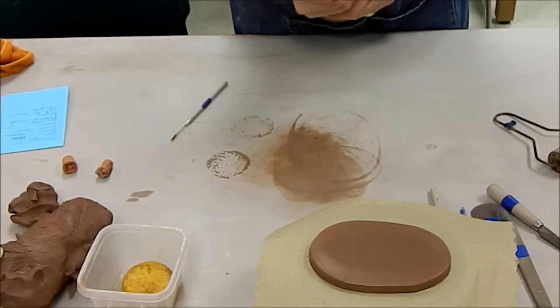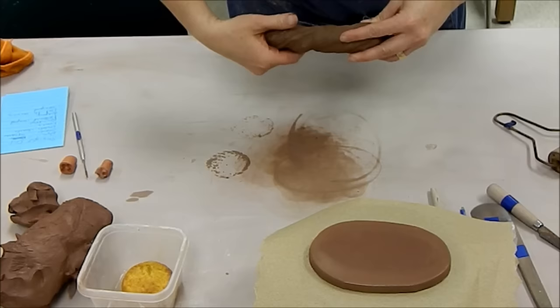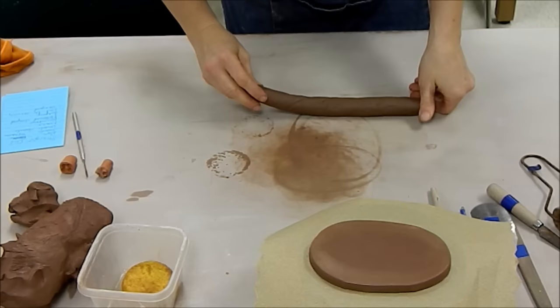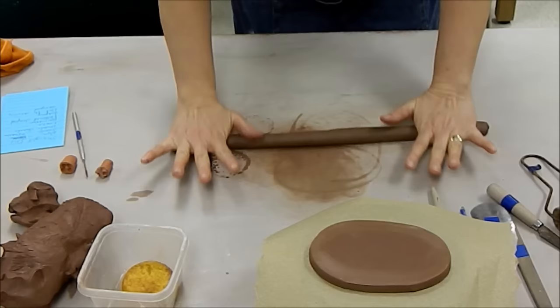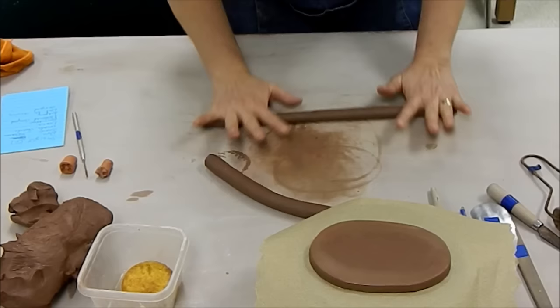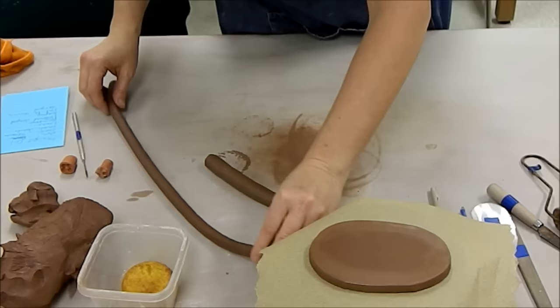Now I'm going to go ahead and prep some coils. You will most often not prep this many coils — you'll prep a few. I'm prepping several just for time's sake. What you want to do is squish your wedged clay into a sausage shape and then twist the ends a little bit opposite of each other. By twisting the ends opposite, it will help keep the coil round instead of going flat. The diameter I'm trying to get is about as thick as my finger or my pinky.